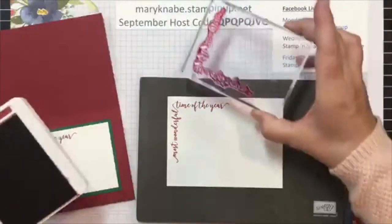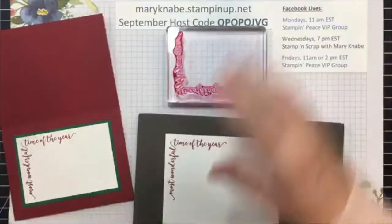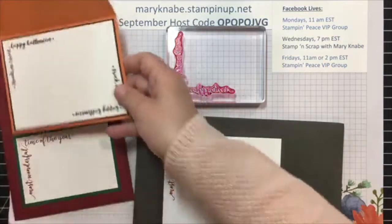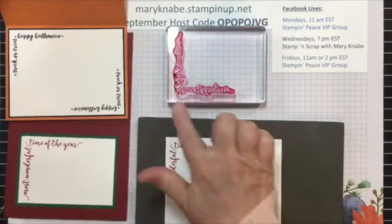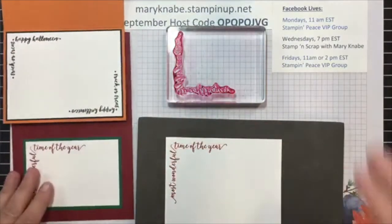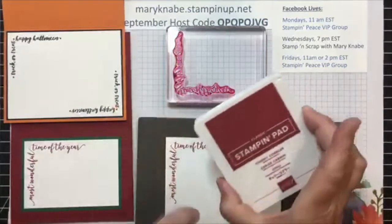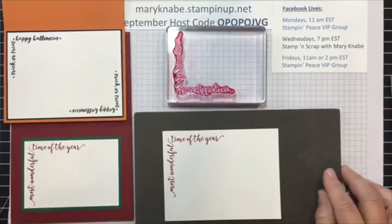So please remember that when you are using the Festive Corner stamp set, you only want to place the actual stamped image over your ink pad by using the edges of the ink pad only.